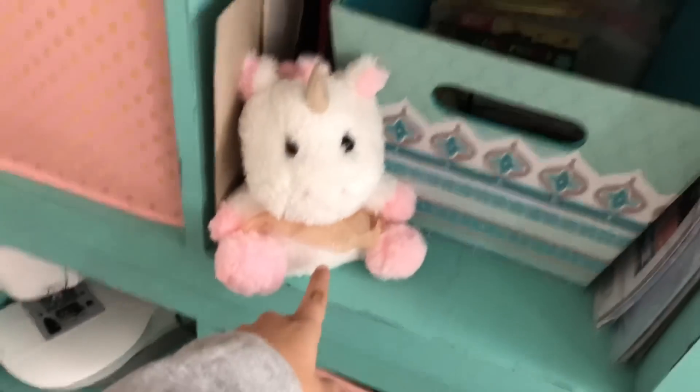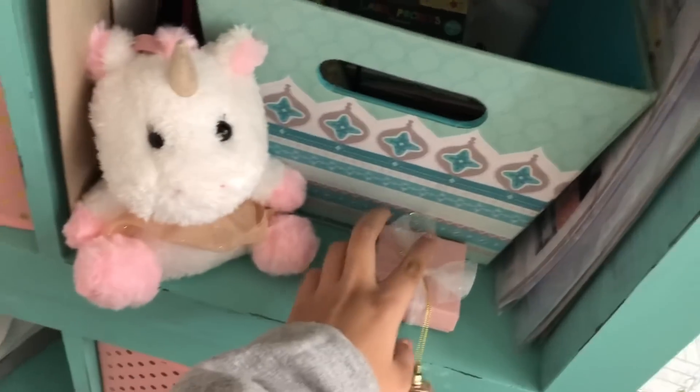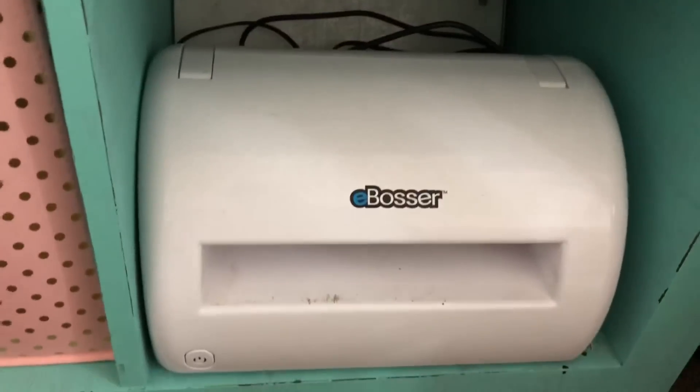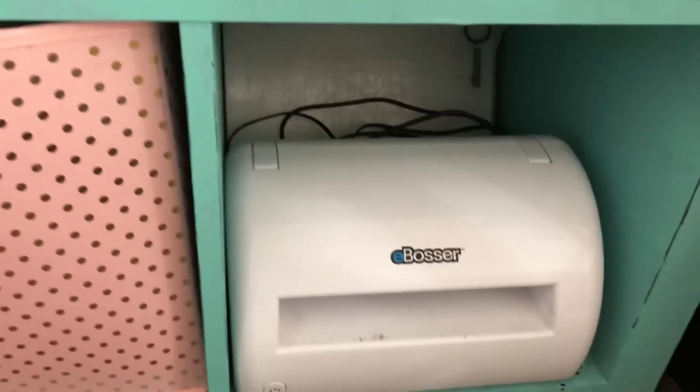That unicorn is actually an on-the-go charger from TJ Maxx. And then in here I have my sewing machine. And there I have my electronic die cutting machine — that's an e-bosser, which is really nice.